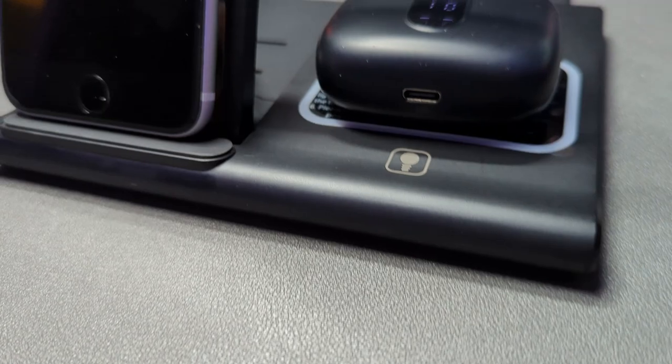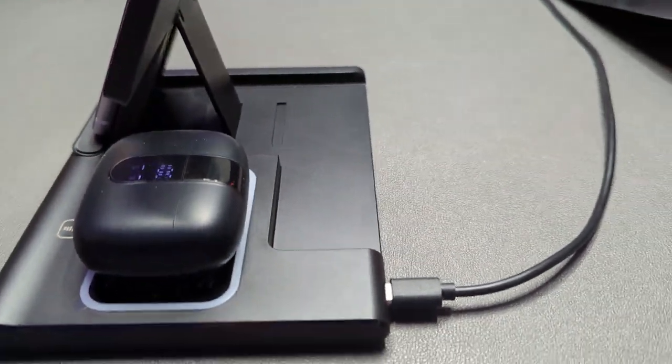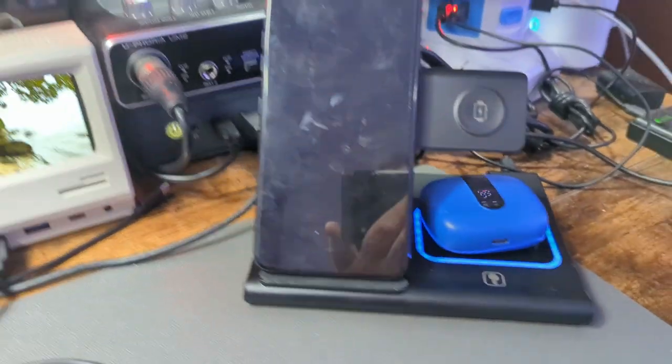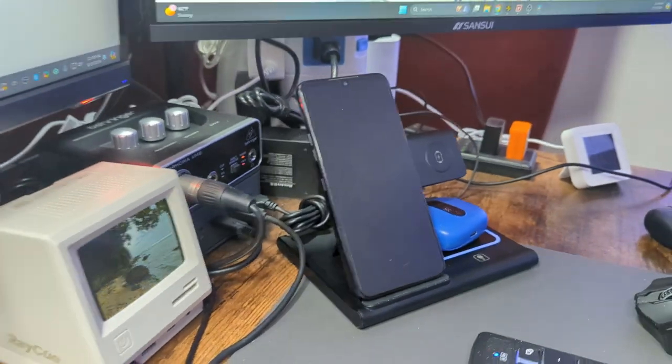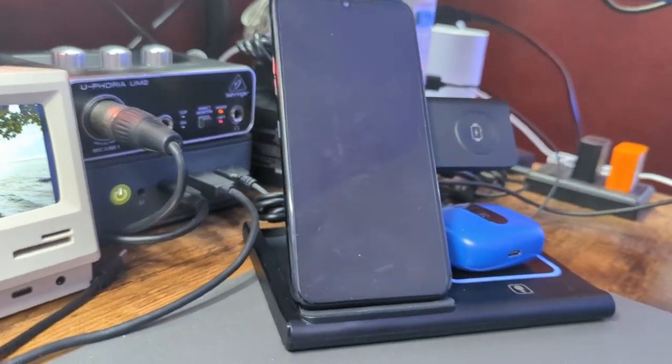I don't have an Apple Watch, so I haven't used the watch charger, but I do have a few pairs of wireless earbuds. It's super nice to just be able to put them on here and have them always fully charged. I've got this set up on my desk, so when I'm not using my phone I just put it on here — it displays the clock and charges at the same time, so my phone is almost always fully charged, same with my earbuds.